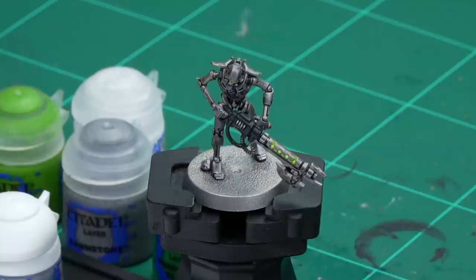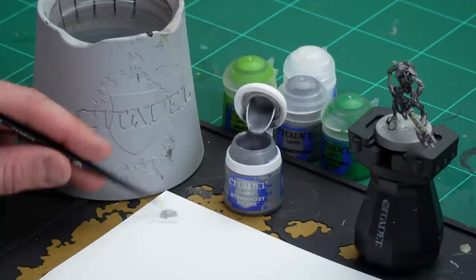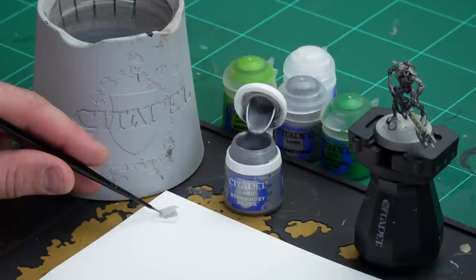We're going to start with the Saltec Dynasty first and begin by highlighting the armour using Stormhost Silver and a small layer brush. Just load up the brush with a couple of dabs of paint and a little touch of water. The key thing here is to make sure you get a nice point to the brush - when doing any kind of edge highlighting you always want a nice sharp point. Just keep spinning it around until you get a nice point and then we're ready to start highlighting.